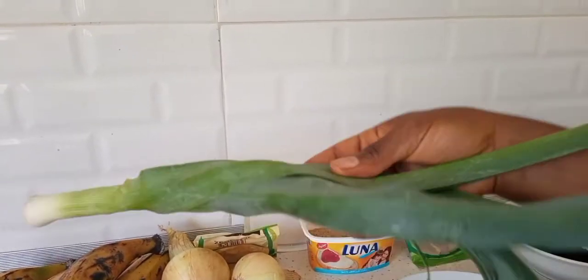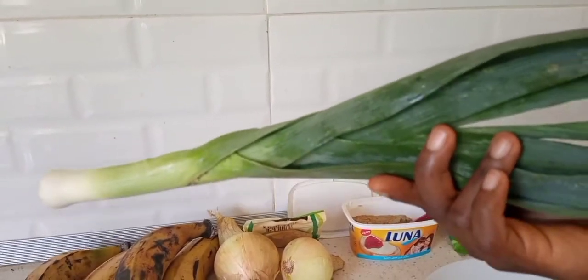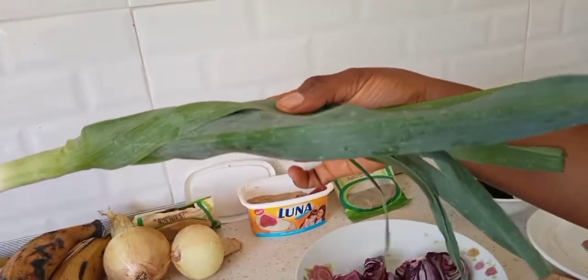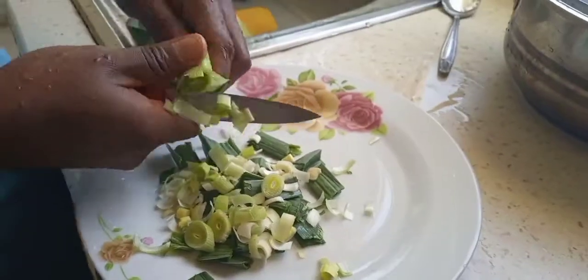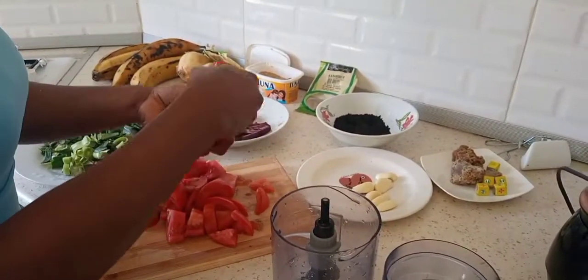One very important spice you should get for this food is leeks. One healthy leek will be very okay depending on the quantity you're making. We're going to blend everything together.